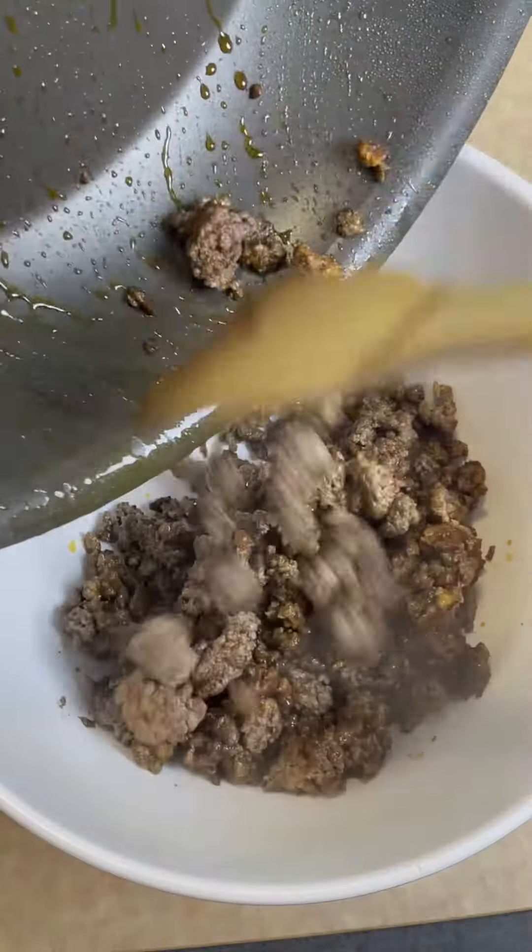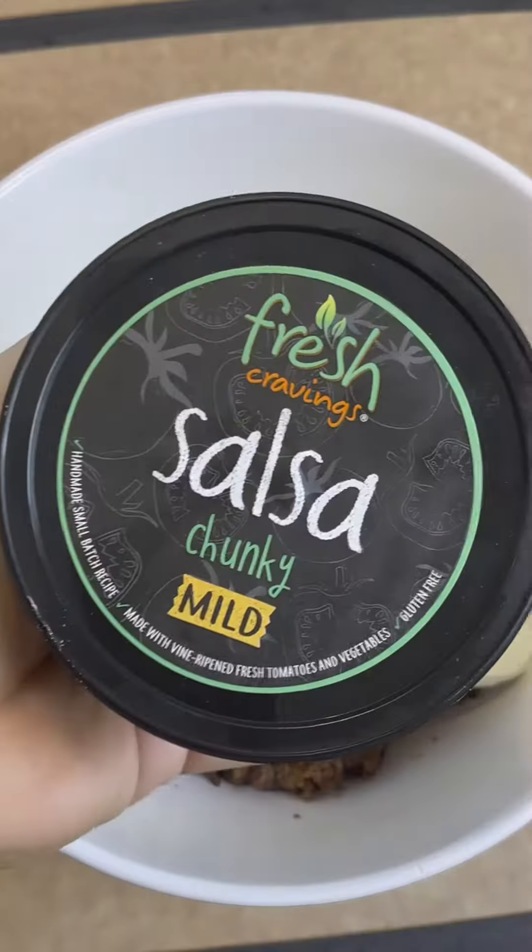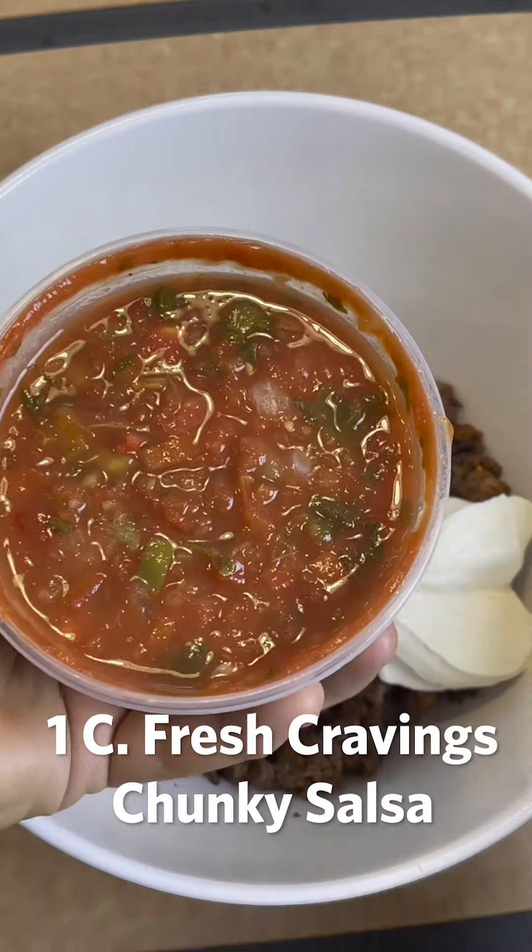Into a large bowl add eight ounces of cream cheese and sour cream. Here's the secret to this recipe: it's Fresh Cravings chunky salsa, found in the refrigerated aisle of a supermarket, not the jarred stuff.